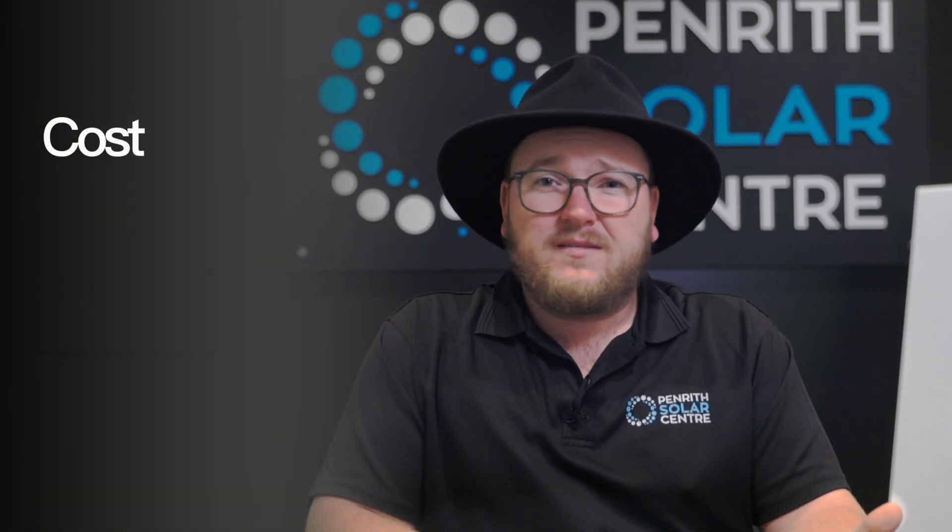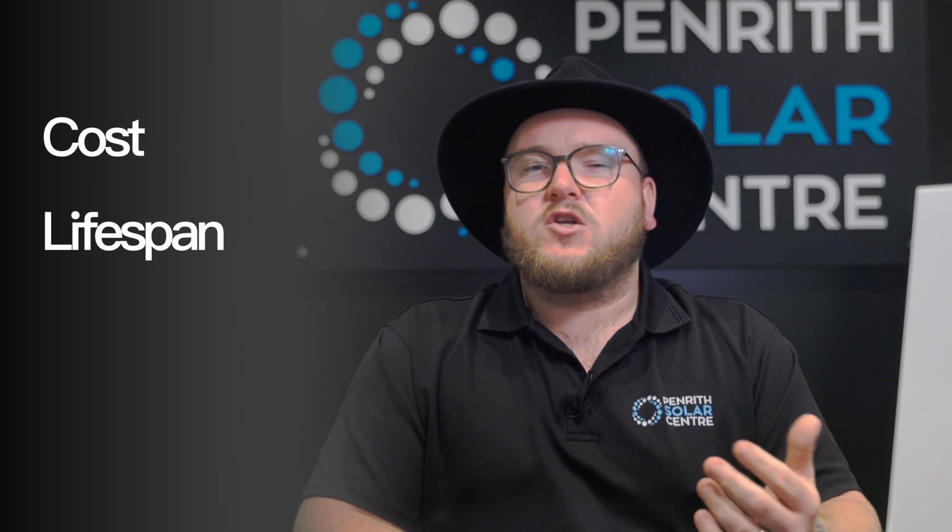In this video you'll learn the specs of the Powerwall — we'll dive into the technical details and features, including its capacity, its dimensions, and its compatibility with other solar systems. We're going to be exploring the costs, discussing the pricing, installation costs, and what impacts them. And we're going to be understanding the lifespan of the Tesla Powerwall, examining its durability and expected lifespan, including any warranties and maintenance requirements you should know about.